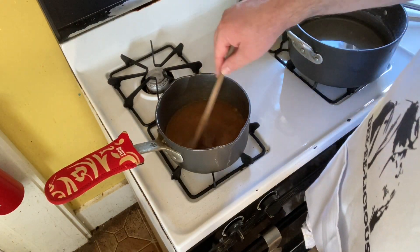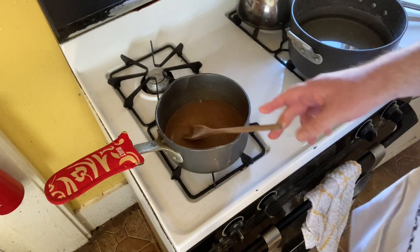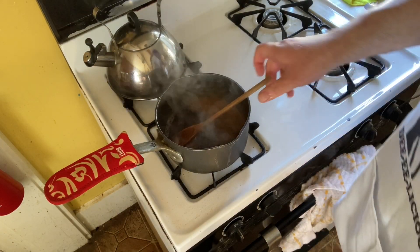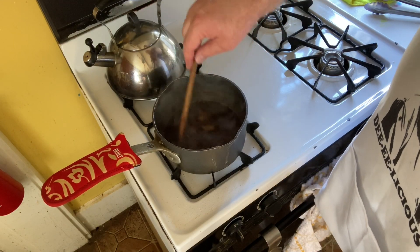Stir your sauce well together and bring it to a boil. Once the sauce comes to a boil, boil it for one minute, stirring constantly to thicken up your sauce.